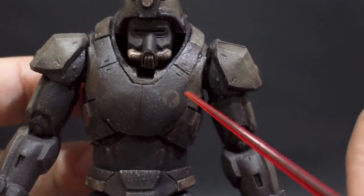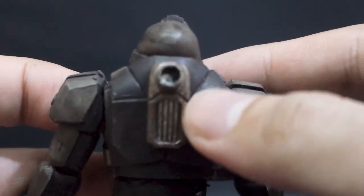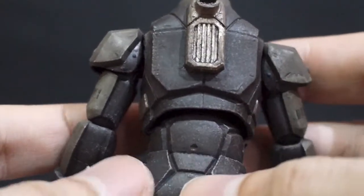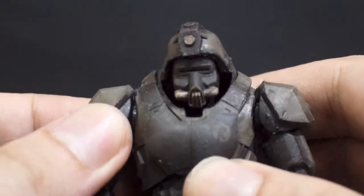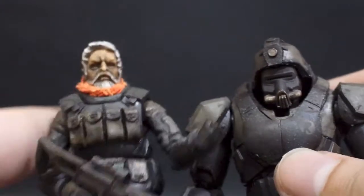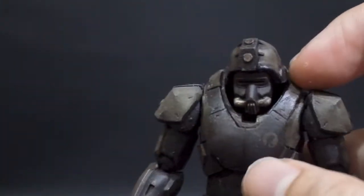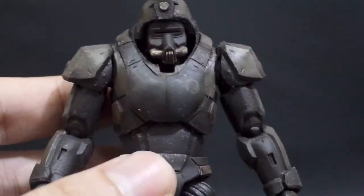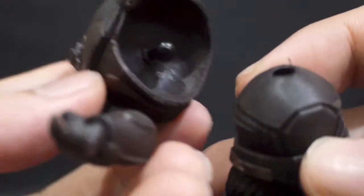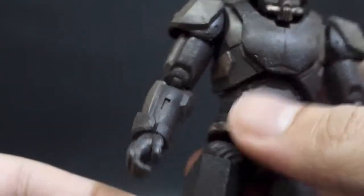At the back there's a hole which I presume can be used to hold the rifle or the gun — we'll see later. Since this is a mechanical body, unlike figures like Bob where you can take away the vest and see the main body inside, this trooper has nothing like that. The whole body is exposed here, and we can see the ball joints at the back.